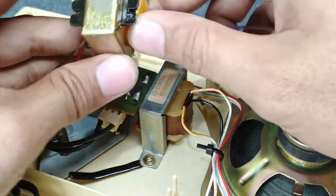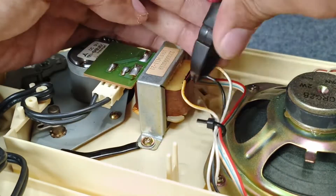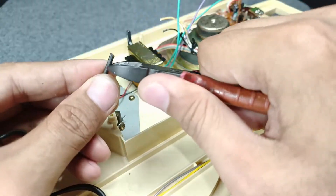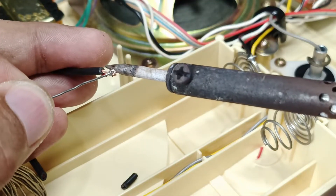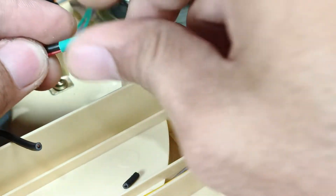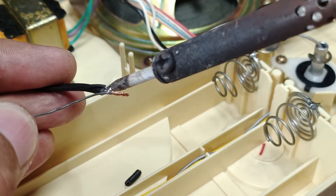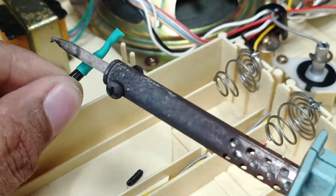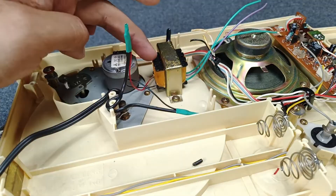So I'm going to cut this one, I will remove this, and I'm going to install my new 220-volt transformer. This is the primary side — I already tapped the AC cord to my transformer's primary side.